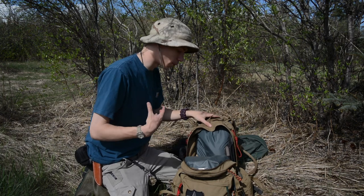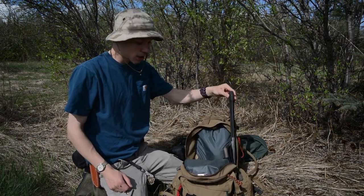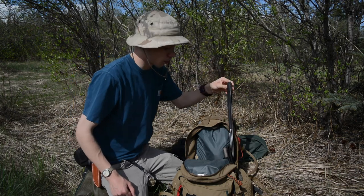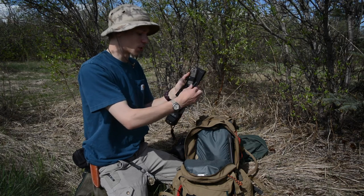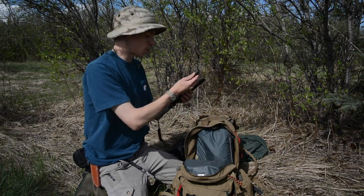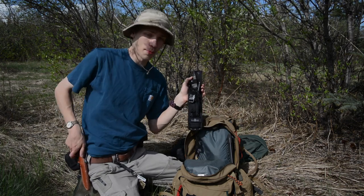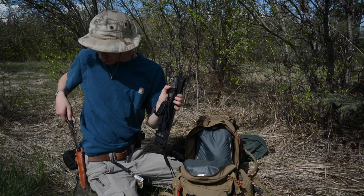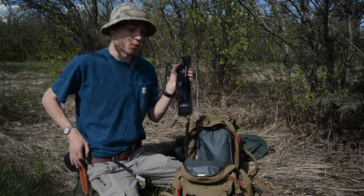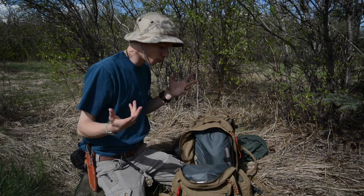Next to that I have the Silky Big Boy saw for cutting wood, a Buck Thug as my backup knife, and a really thick large ferro rod. That's the backup knife and fire-starting setup should anything happen to my primary knife, the Aurora.